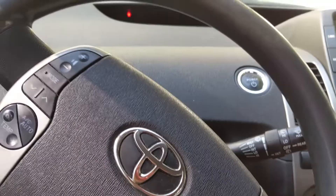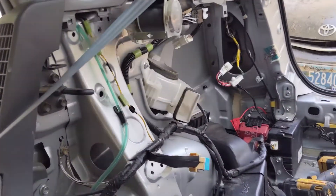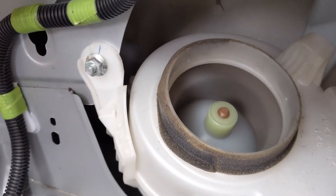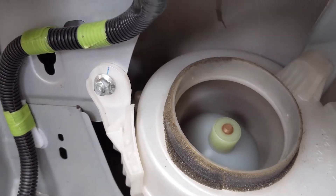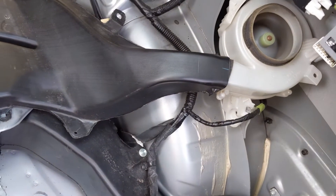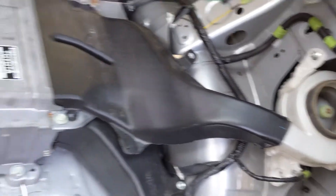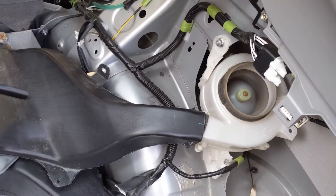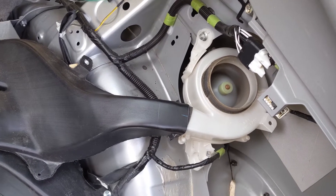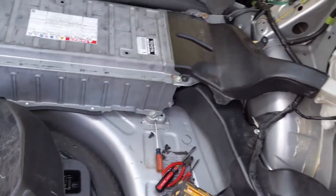Just listening to the fan — it starts out perfectly quiet, then once it starts detecting what's going on with the battery, it kicks into overdrive. Apparently it's only supposed to kick into that loud mode at highway speeds, so you normally wouldn't hear it — the speed increases with vehicle speed. So nothing is actually wrong with the fan itself.